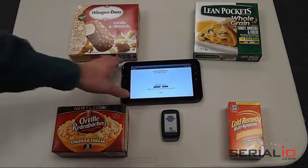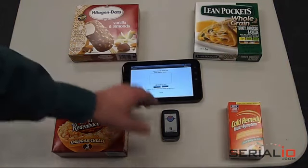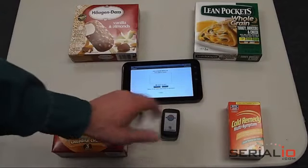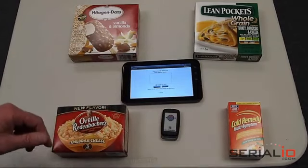In this video, we're going to demonstrate using an Android tablet and a Bluetooth RFID reader to scan items and look them up using the List in Hand Mobile List application.